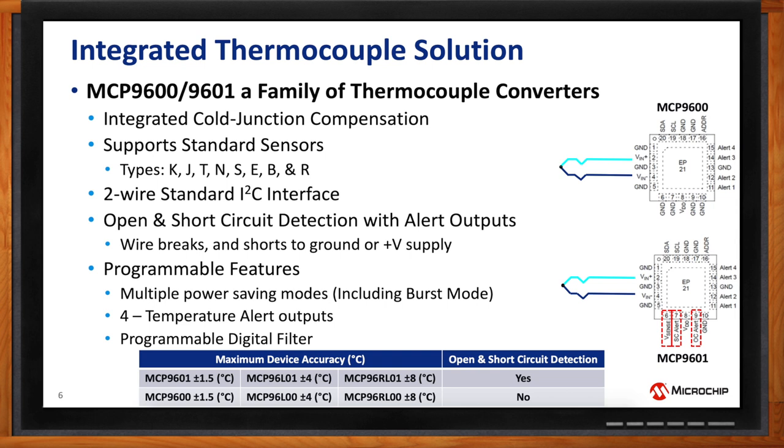The MCP9601 adds the open and short detection, which is the only difference between the two — otherwise they're both identical. The MCP9601 and 9600 are available in 1.5 degrees C accuracy. Just imagine you're at 1,000 degrees and able to measure temperature at 1.5 degrees C accuracy — it's outstanding. There's also a 4-degree accurate version, the MCP96L01, and a lower accuracy plus-or-minus 8 degrees C version, the MCP96RL01, for low-cost applications that do not require high accuracy.